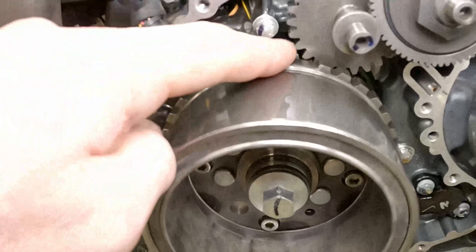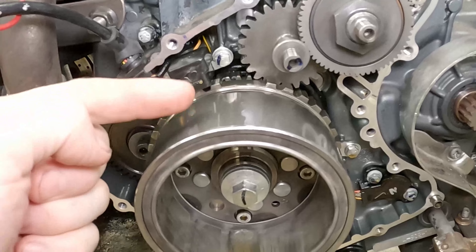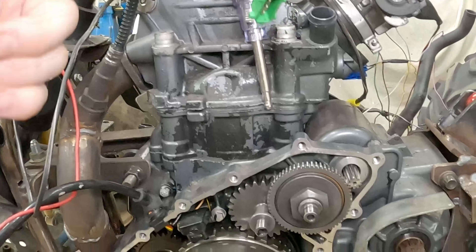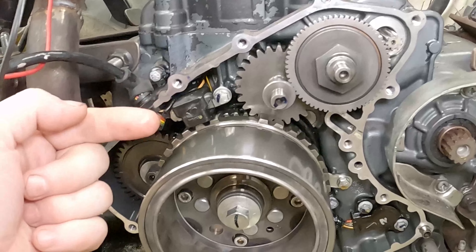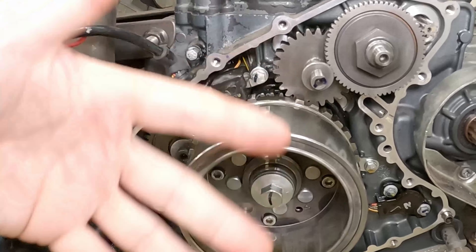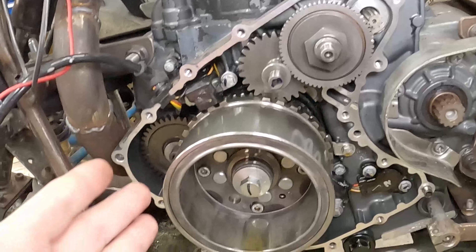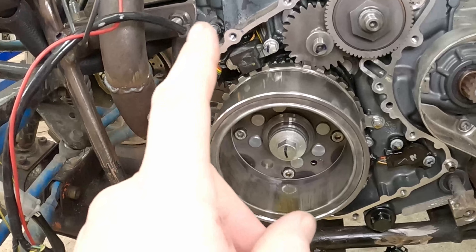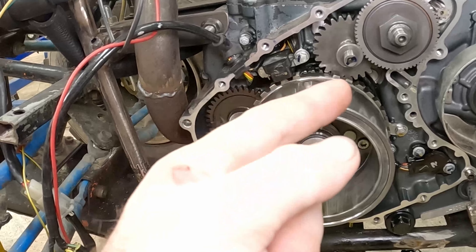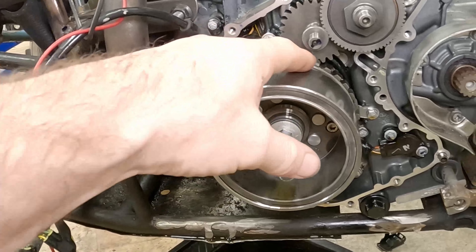See how we've got teeth all the way around here, and then there's a gap — this is what you call a missing tooth. Because we only have a trigger position sensor on the crankshaft and not on the camshaft, we need to know where top dead center is, so we know when to fire our ignition and when to fire our injector at the right time. What we have here is called a 36 minus two position wheel. You can see all the teeth going around — there are 36, but we've taken two away. This is what we call missing tooth configuration.